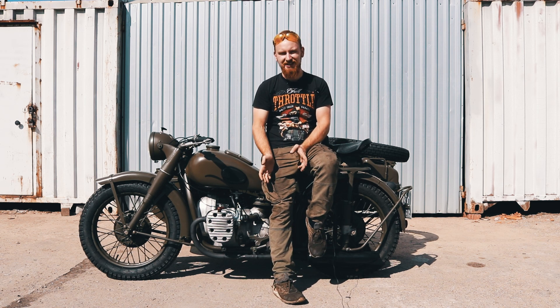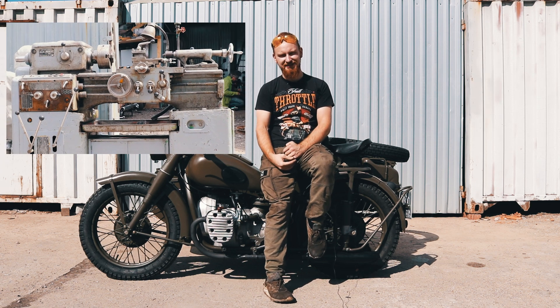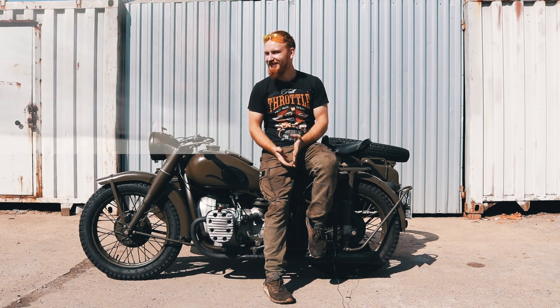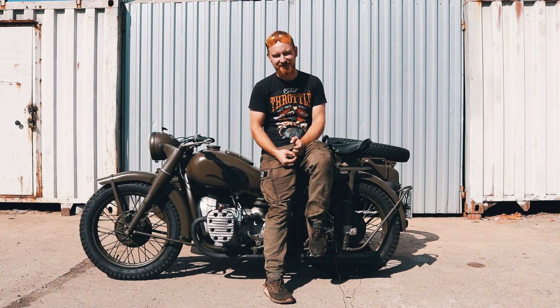Буквально вот только что меня оторвали от нашей новой приобретенной вещицы, которая называется токарный станок. Яркий пример того, как инициатива издевается над инициатором. Как только мы его купили, естественно, свалились на меня все кругом: юр то, юр это, выточи, заточи. Короче, станок не останавливается.